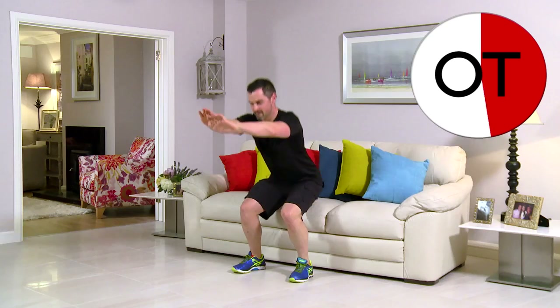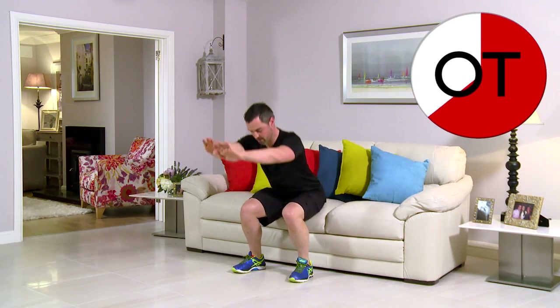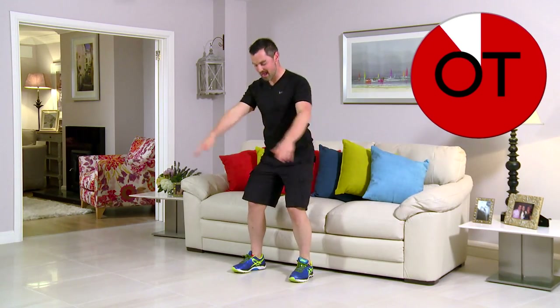15 seconds to go, stay with it. 10 second count — 10, 9, 8, 7, 6, 5, 4, 3, 2, one more, and 1. Up you come. Shake it out. It's great work. Well done.